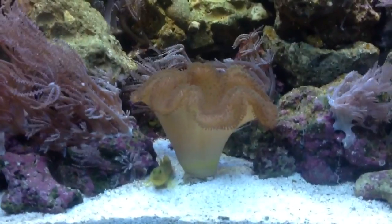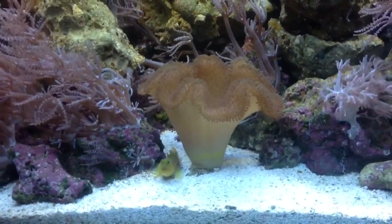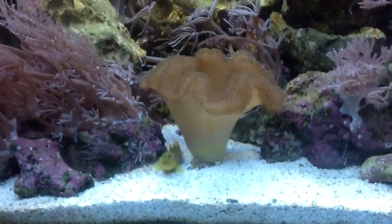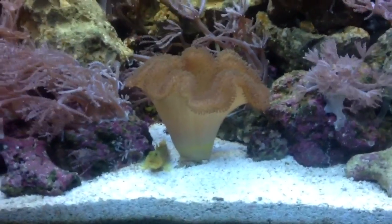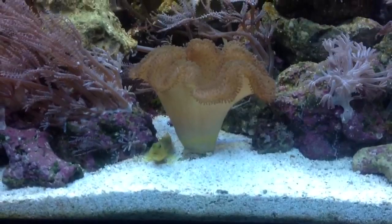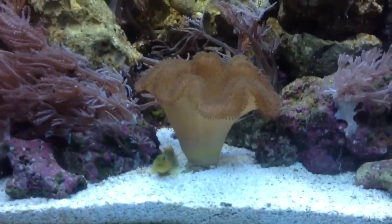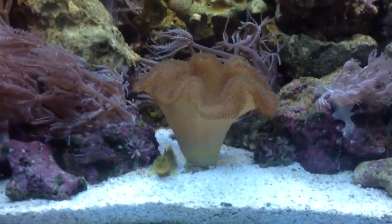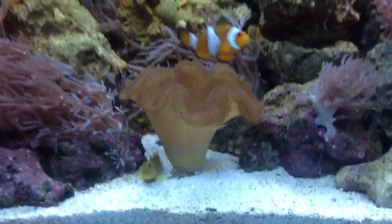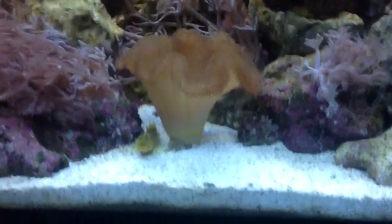A few other facts about the toadstool: they require very high amounts of calcium to build their body mass — this is one of the main things they use to build. So if your calcium levels aren't right, your toadstool is not going to grow. I would really get into knowing your calcium dosing and everything else before you even attempt getting one of these guys. Like I said, very difficult to keep alive.